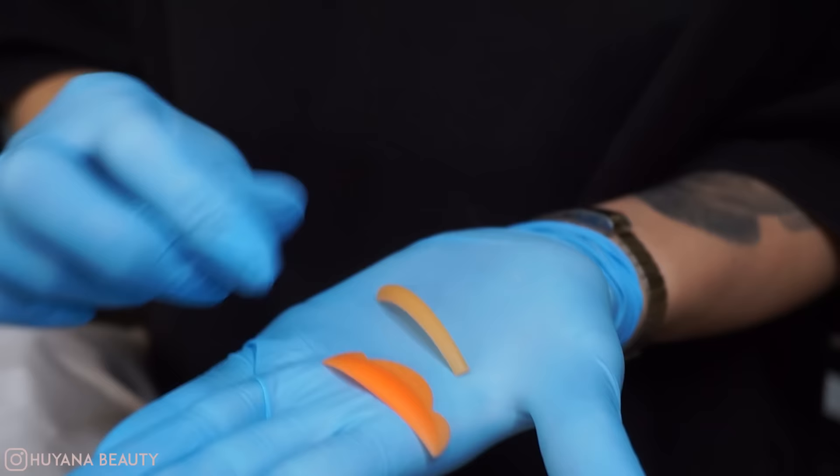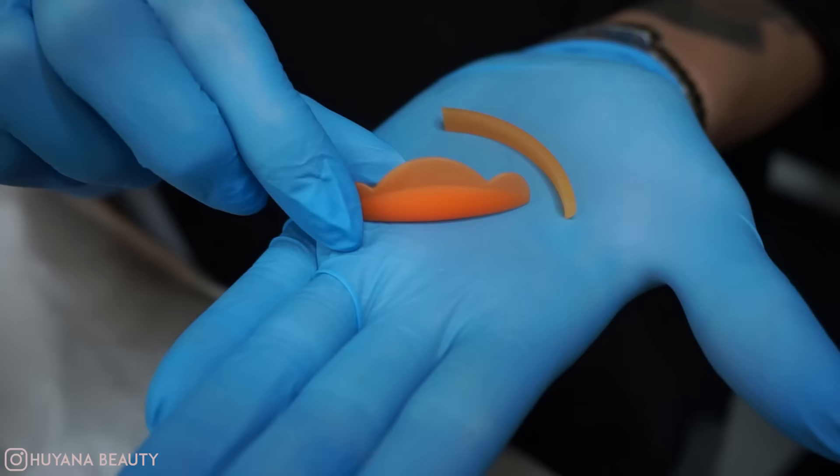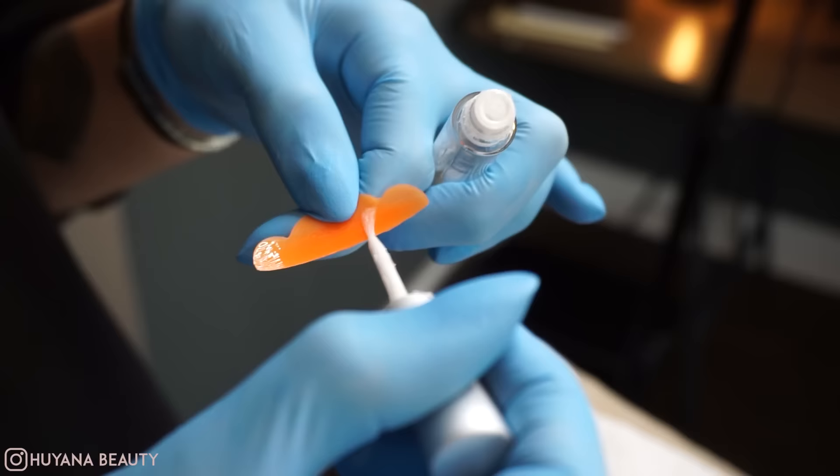Here I have two different products. The first one is what comes with the Ella Banner lash lift kit — these are rods, and I don't find these nowhere near as good as the shields. These ones you can buy separately; they're called extreme shields. I find they give way better results and it's easier to glue the lashes to them, giving a way better lift.